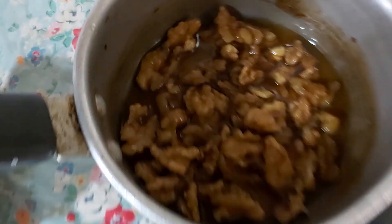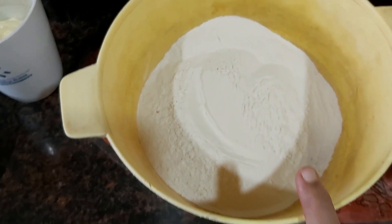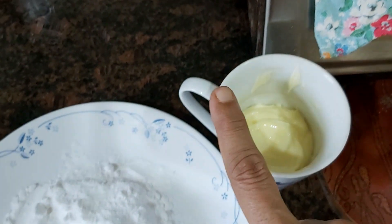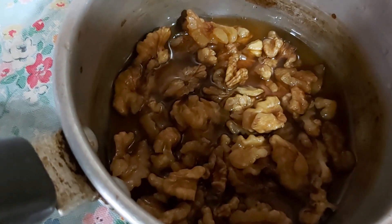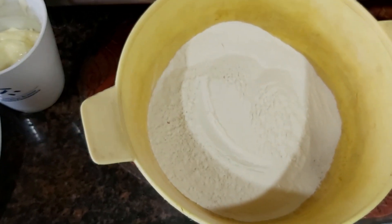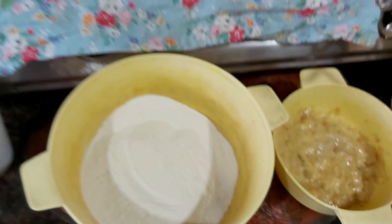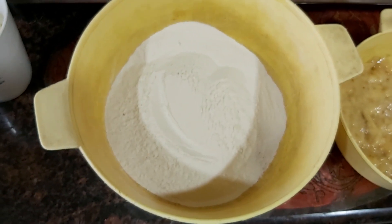So with all these ingredients — the whole wheat atta, baking powder, salt, sugar, unsalted butter, two mashed bananas, and the walnuts soaked in caramelized sugar — everything will all be blended together for the special banana walnut cake, a B. Wordsworth special. I shall show you the final product when it's ready.